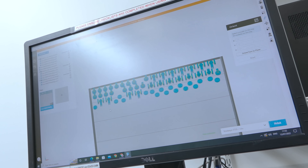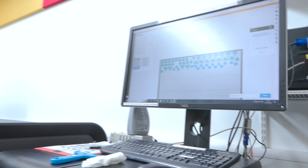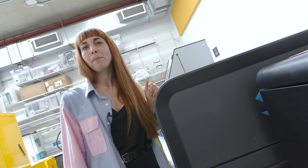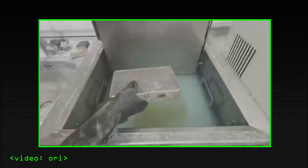We can print many valves together in one batch on the tray, and the printer performs all the manufacturing for us. At the end, the parts are covered with supporting material, so we place them in a chemical bath that dissolves the support, providing us with the final parts ready to assemble.